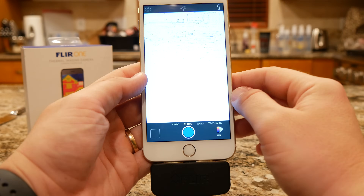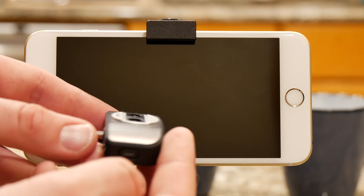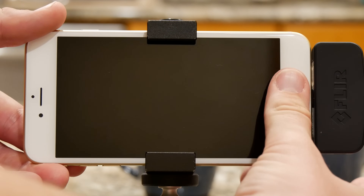It uses an app that turns your phone into the display for the thermal camera. To use FLIR ONE, turn the device on by holding the power button, plug it into your phone, and launch the FLIR app.